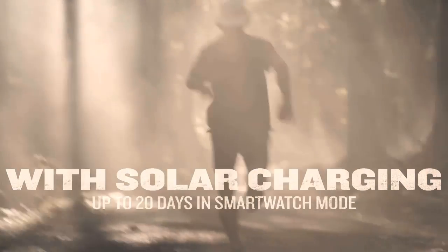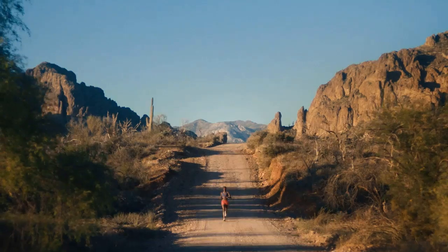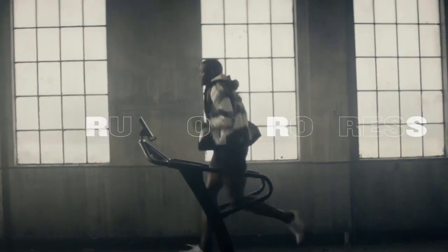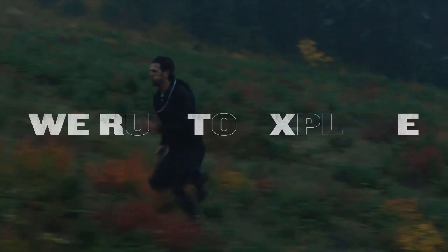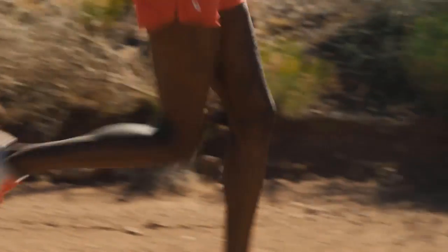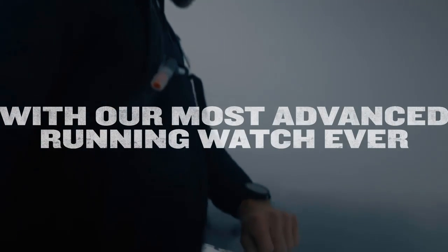The scratch-resistant Power Sapphire Solar Charging Lens uses the sun's energy for weeks of battery life in smartwatch mode. The energy-efficient MIP display with a resolution of 240x240 pixels and built-in solar cells provide a runtime of up to 37 days in smartwatch mode and up to 77 hours with all satellite systems and multiband GPS active. Operating time in energy-saving mode can be up to a year.